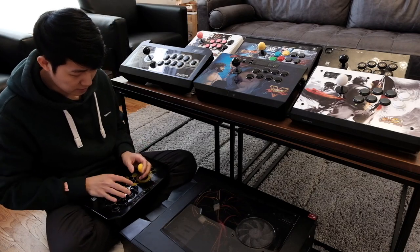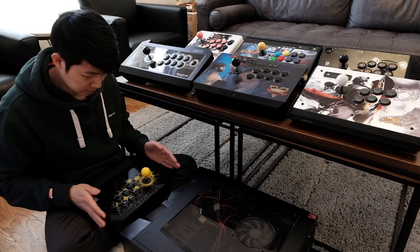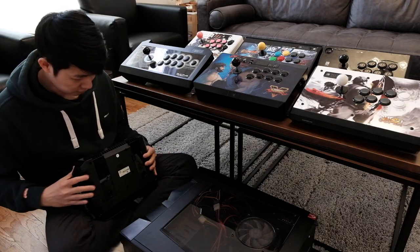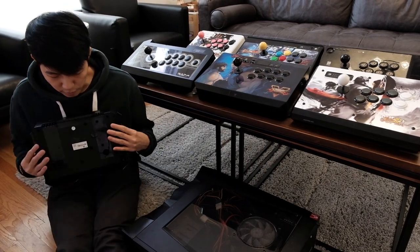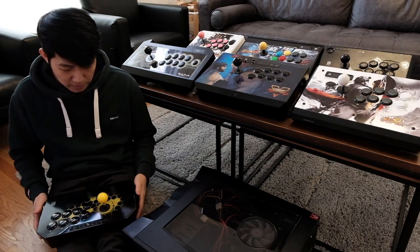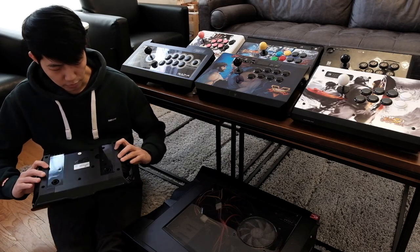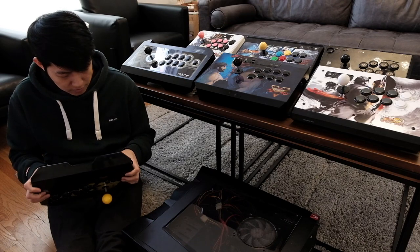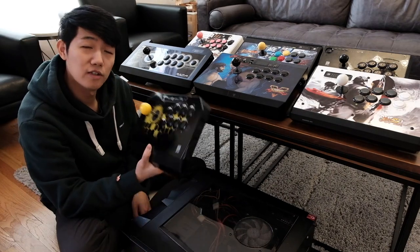It fits really nicely when sitting like this. The shape makes it very comfortable because it's curved. It's also comfortable on your lap — it's not too small and fits nicely. Pretty good design. They also have rubber bottoms to give you a little bit of grip.